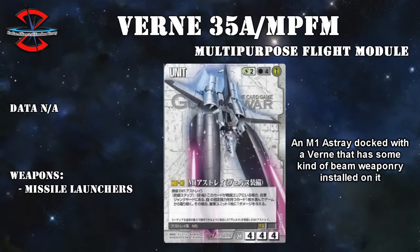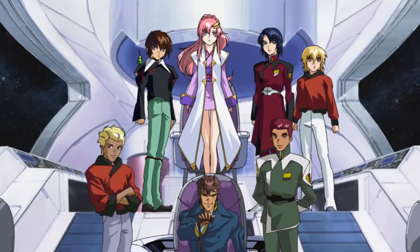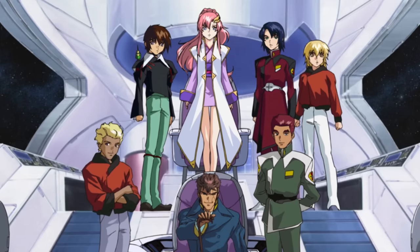Originally it didn't have any weapons, but some were later retrofitted by the Junk Guild. Also, originally this thing was going to be called the Meteor Kai. But back to the Eternal: unfortunately for ZAFT, they would never get to use it, as it was again stolen shortly after being completed.